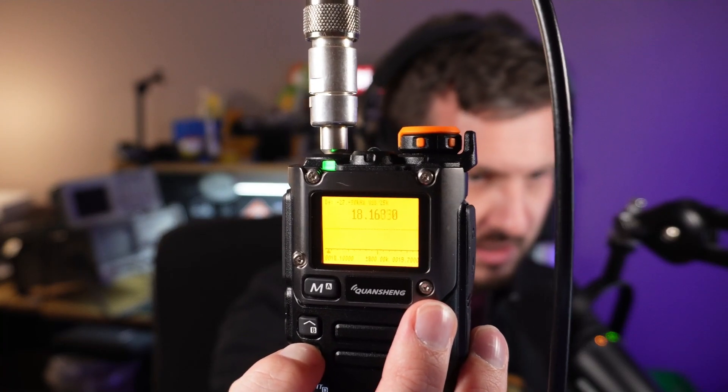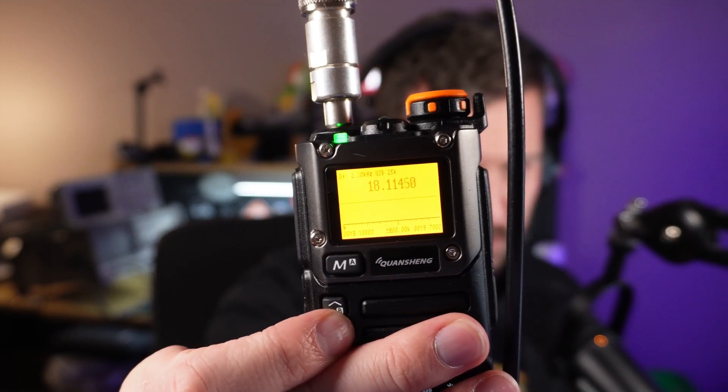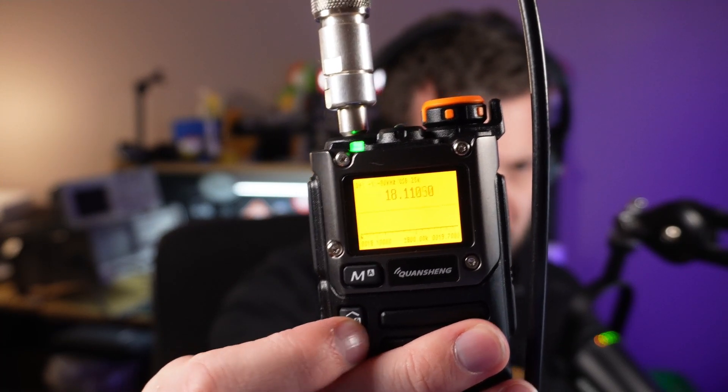So I wonder if you've played around with it yourself. Let me know in the comments below. I have my antenna connected up at the moment and it's a little bit slow to tune. I think if you put it back into FM mode it tunes a little bit quicker. If I go to the FT8 frequency on 18.1, I can't really hear anything there, and I know that 17 meters is open at the moment. So maybe it's just my settings — if you know what I'm doing wrong, let me know in the comments.